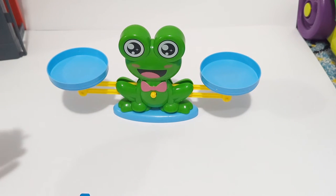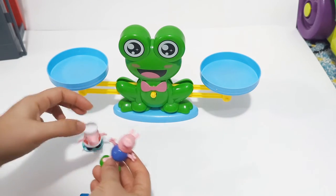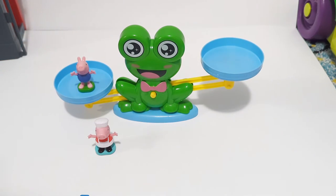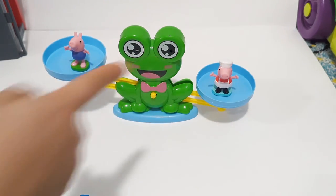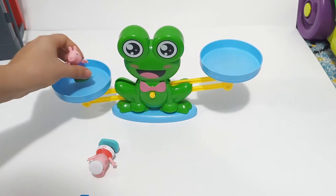Okay, let's play something else. I have Peppa Pig and George. Let's find out their number — how much do they weigh? We're gonna put George there and Peppa Pig on the other side of the scale. Peppa Pig is heavier than George!